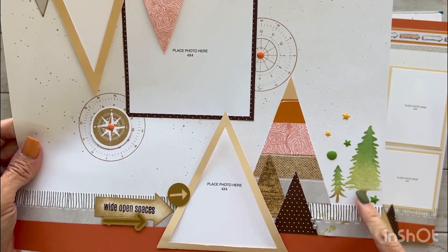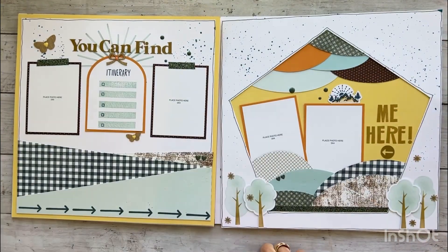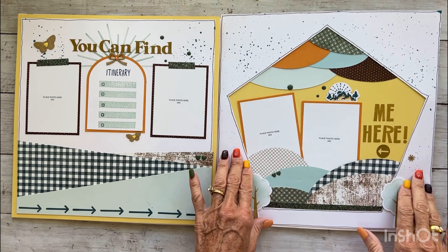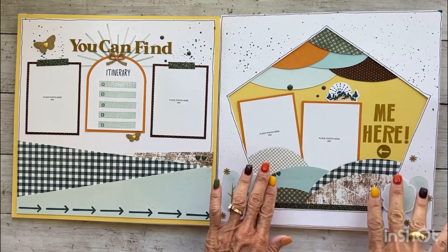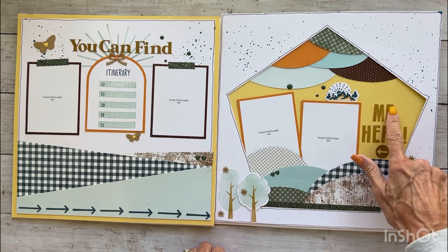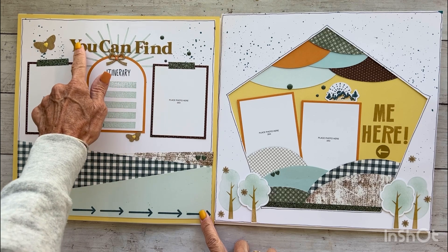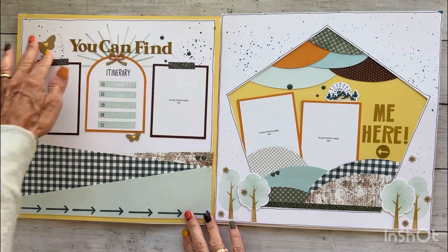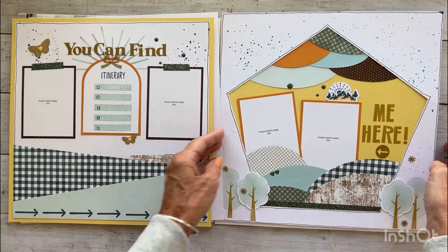Here we did stenciling — kind of that ombre look — with fun embellishment clusters. This is actually an overlay; all these pieces were pre-cut for us. How fun — kind of like that quilted hill look. We did some more stenciling with our exclusive stencil, stamping with our alphabet set and then our other set. I love that the acorn die cuts are from our exclusive sheet, more stenciling, splattering, and paper layering. I love how this came out — that page is like frameable.